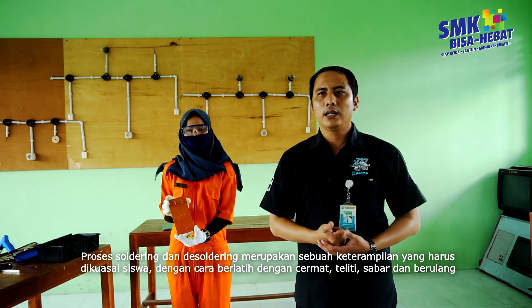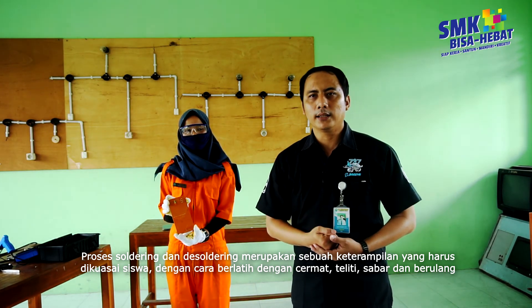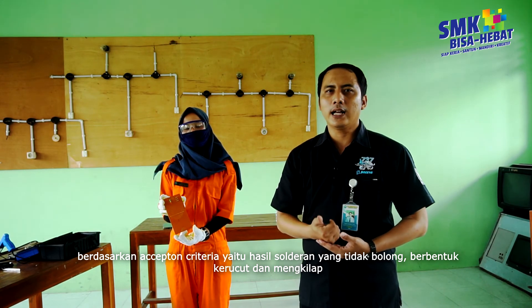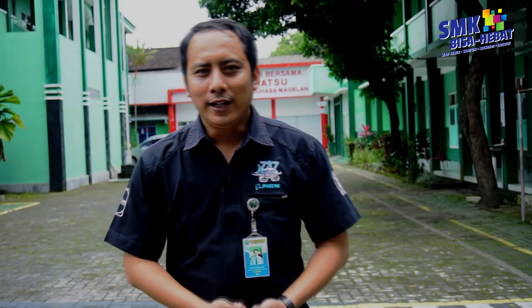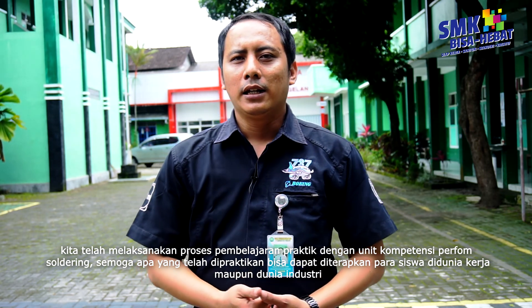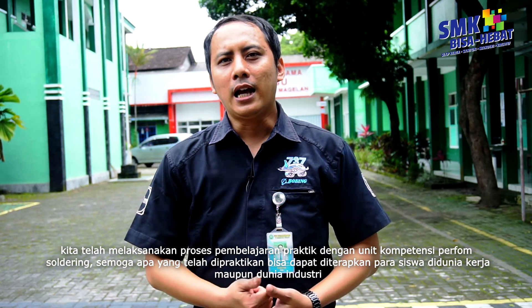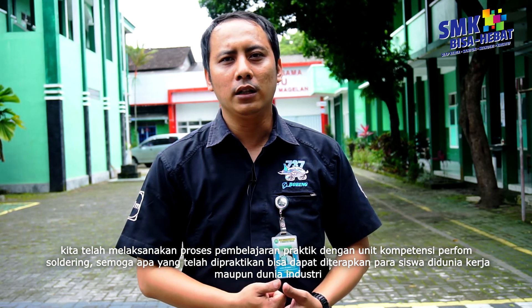Proses solder dan desoldering merupakan sebuah keterampilan yang harus dikuasai siswa dengan cara melatih dengan cermat, teliti, sabar, dan berulang-ulang. Berdasarkan acceptance criteria, yaitu hasil soldering yang tidak bolong, berbentuk kerucut, dan mengkilat. Kita telah melaksanakan proses pembelajaran praktik dengan unit kompetensi perform soldering. Semoga apa yang tadi kita praktikkan dapat diterapkan para siswa di dunia kerja maupun di dunia industri. Terima kasih kami ucapkan kepada semua pihak yang membantu dalam proses pembuatan video ini. Assalamualaikum warahmatullahi wabarakatuh.